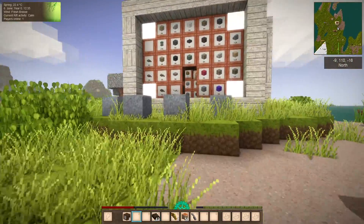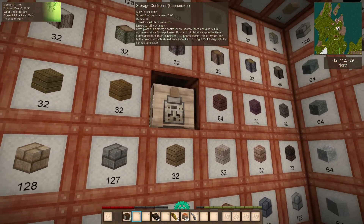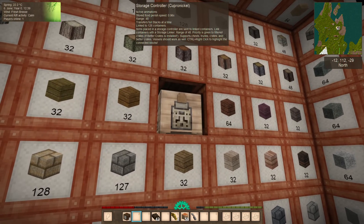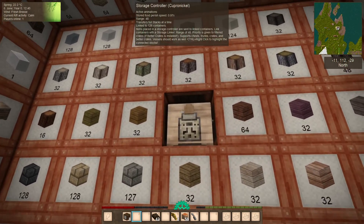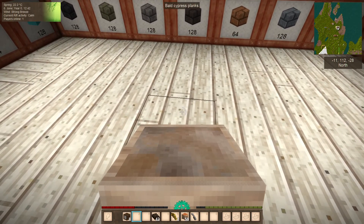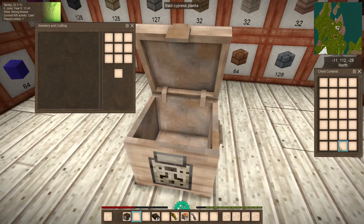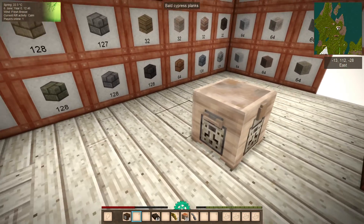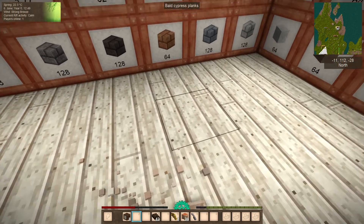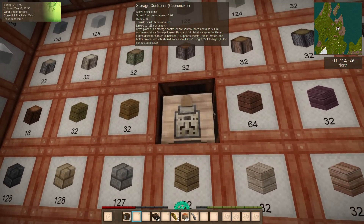The first thing you'll notice is we have this Storage Controllers connected to 126 controllers, which if you break it or move it around is normally a pain. But now you can move it around and it will remain connected to everything it's supposed to be connected to — same if you break it. You can see it's still linked to all the controllers.